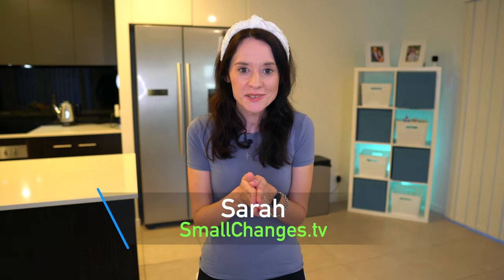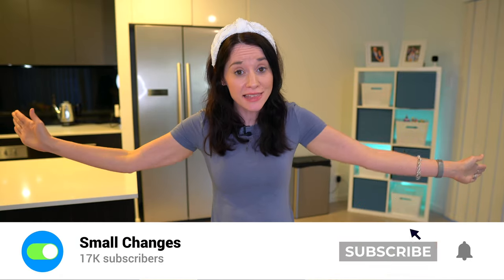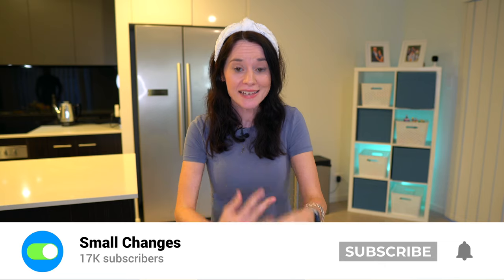Hi guys, welcome back to our channel. If you are new here, my name is Sarah and we are a minimalist family who is living big with less.